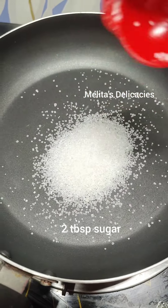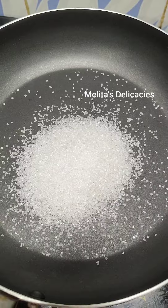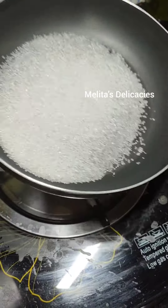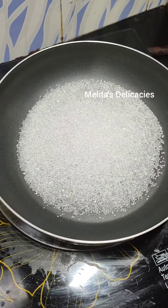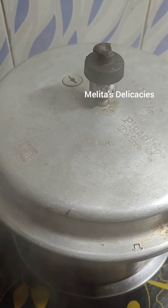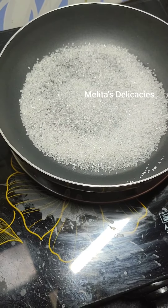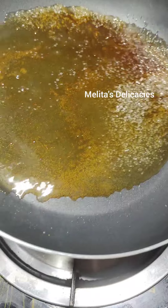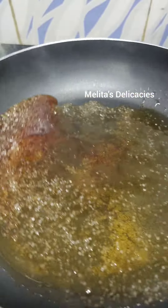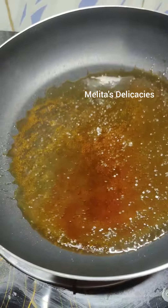While the sweet potatoes get boiled, let's make the caramel for the pudding. Add two tablespoons of granulated sugar into a pan and let it melt on high flame. Spread the sugar all around and keep swirling it on high flame. You can see that I have lifted my pan a little up from the flame so that it doesn't get burnt.